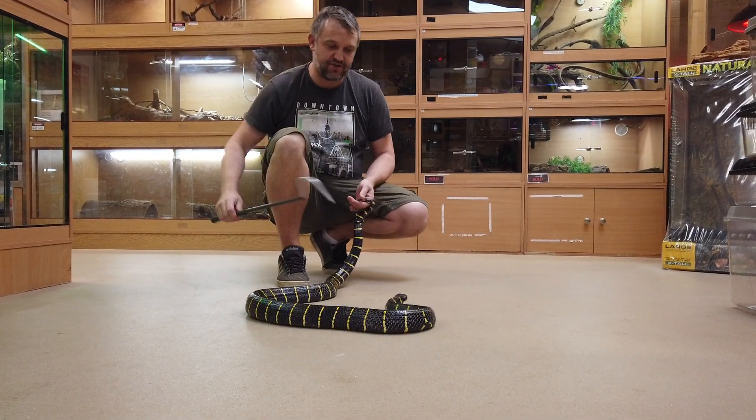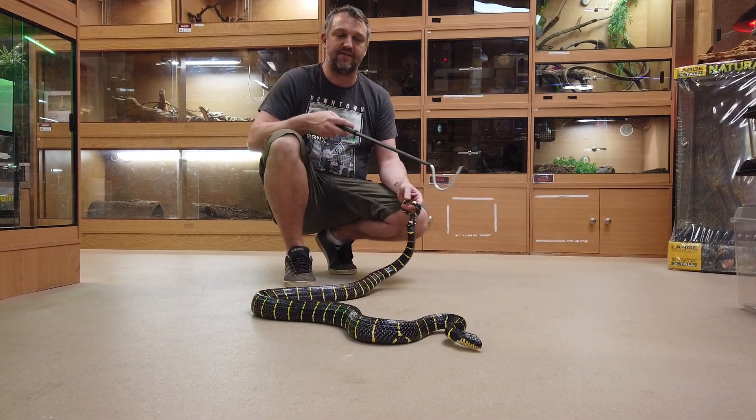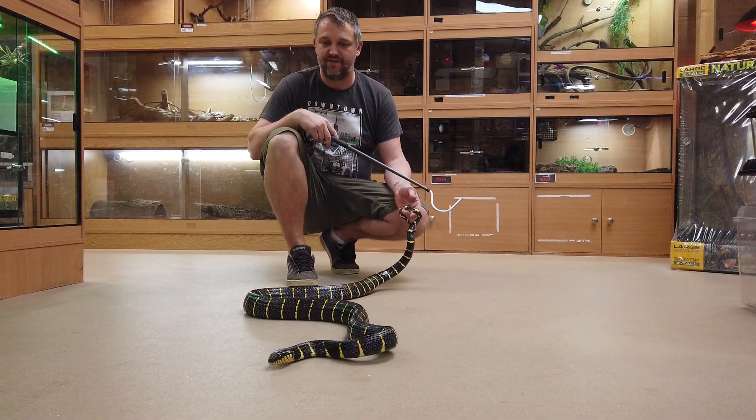It's also one of the largest, if not the largest species. They can get to seven to eight feet. This one is a decent sized female.